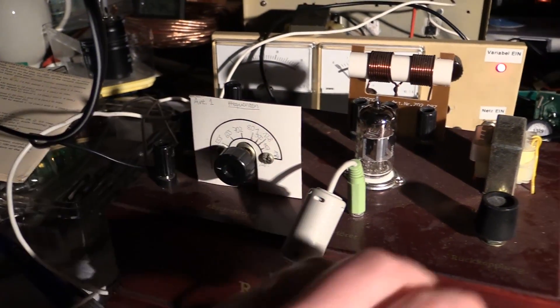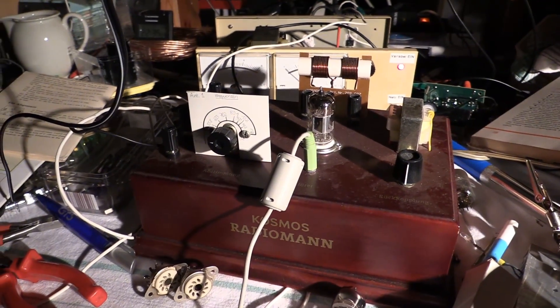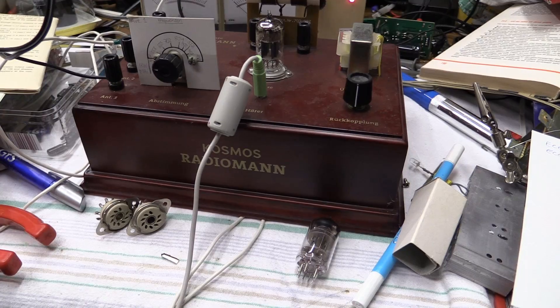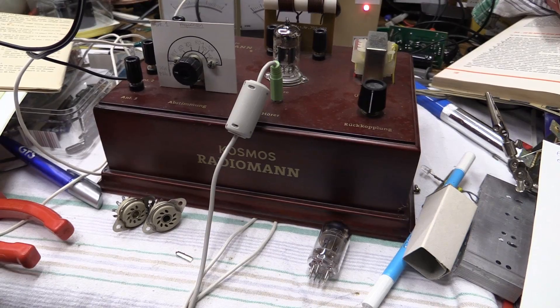There isn't a whole lot going on — I don't think this covers the whole entire shortwave band. Let me switch over to the proper light again. So, these two tubes are working, which is good news.